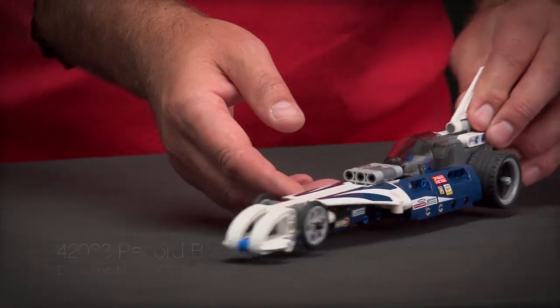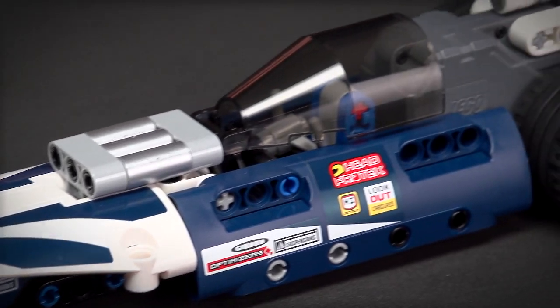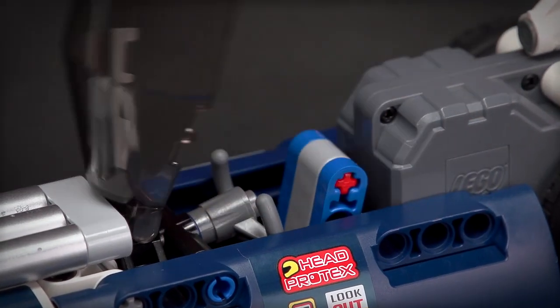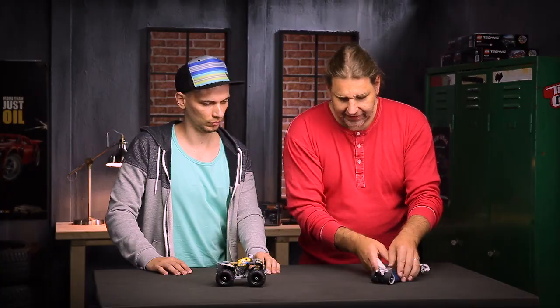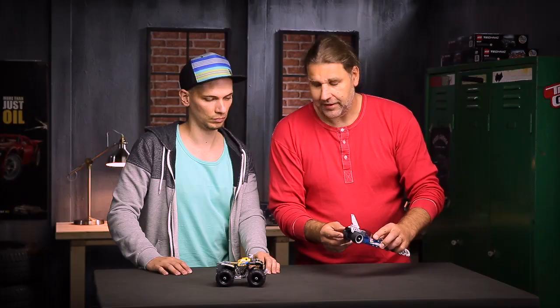Markus is now going to show you the record breaker. The record breaker is a special car used in the salt deserts in the USA for going really really fast. It is very long and very aerodynamic with a lot of nice details — you can open the cabin, it has a seat and a steering wheel. In the back it has a rocket engine and a fin for stabilizing at very high speeds, and of course it has a pullback motor.